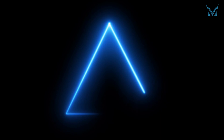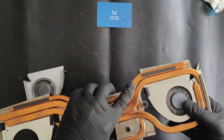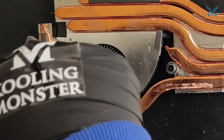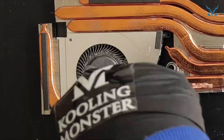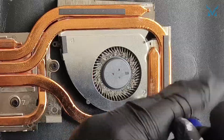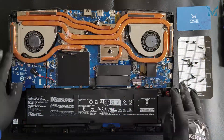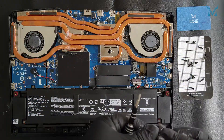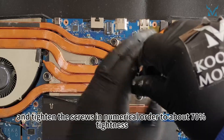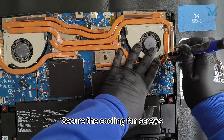Step 6: Reassemble your laptop. Reassemble everything in reverse order. Gently place the thermal module back into position and tighten the screws in numerical order to about 70% tightness. Once all screws are in place, fully tighten them to avoid over-tightening. Secure the cooling fan screws.